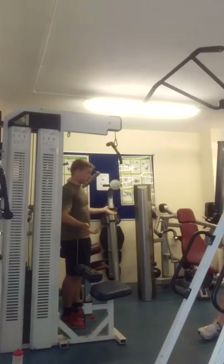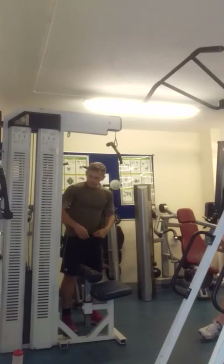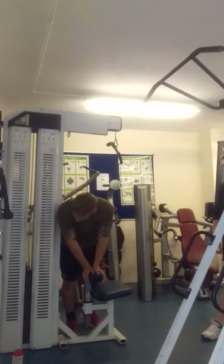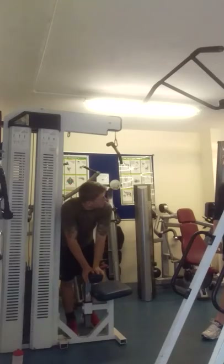So on this we're going to do six to eight normal reps, and then I'm going to do three negative reps. You set the weight for your negative reps.